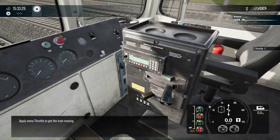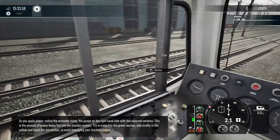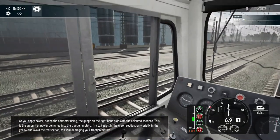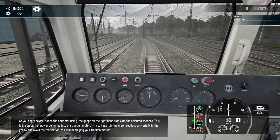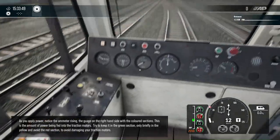Apply some throttle to get the train moving. As you apply power, notice the ammeter rising — the gauge on the right-hand side with the coloured sections. This is the amount of power being fed into the traction motors. Try to keep it in the green section, only briefly in the yellow, and avoid the red section to avoid damaging your traction motors.